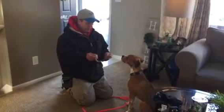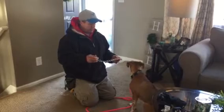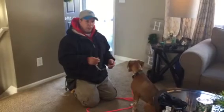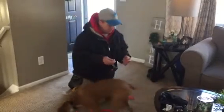Hi everyone. You just saw the video of Dexter outside — how raw he was, how he wasn't listening, pulling on leash, jumping on furniture and on people. So right now we're fitting him with a prong collar.